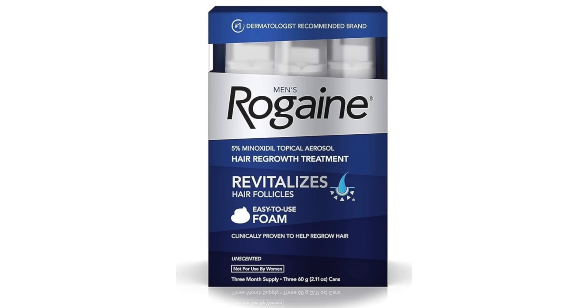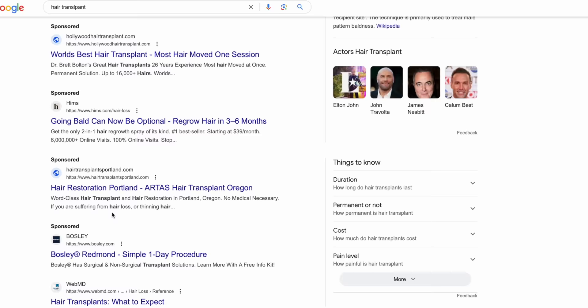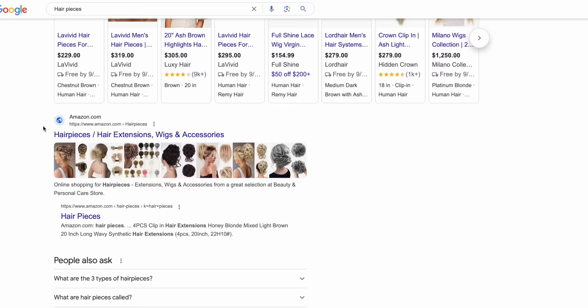If you've ever struggled with any sort of thinness on your scalp, I have a trick that is going to blow your mind. Before I talk about it, I do want to say a huge thank you to BetterHelp, the sponsor of this video. Now, there are a lot of different ways to approach making your hair look thick, but the thing I want to talk about today is super quick and simple and makes a massive impact.